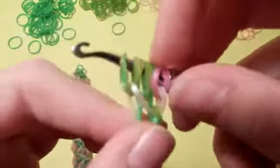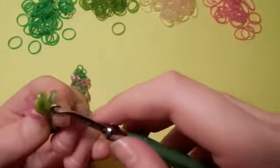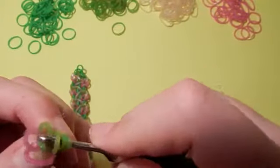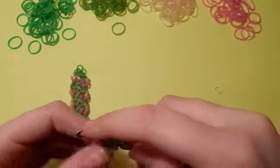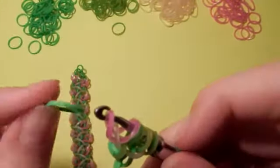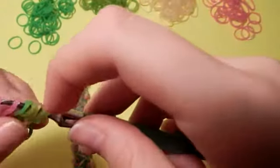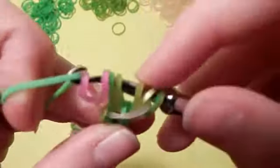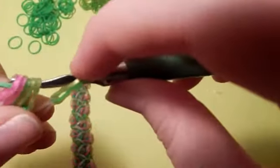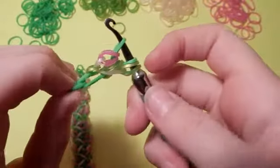All we did was added this band and placed it on. So now we want to take all these bands again and we're going to flip it. This bracelet is flipped a lot, I must say. So now we want to take our Lime Green Opaque band and you want to slide it through all of them except the one we just placed on that is holding that pearl right there. Slide it through all of those and place it back on. So now we've created the beginning.